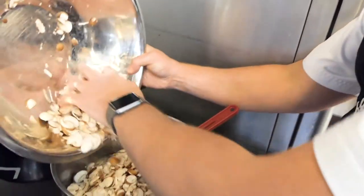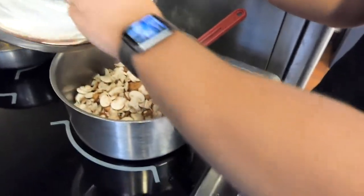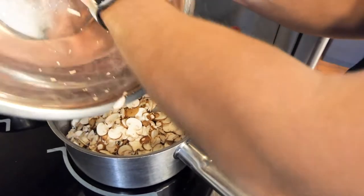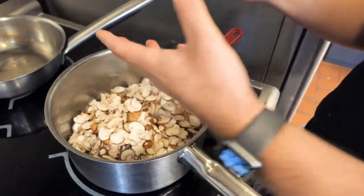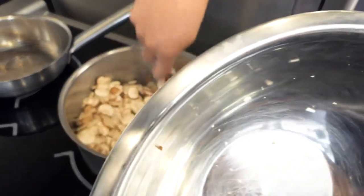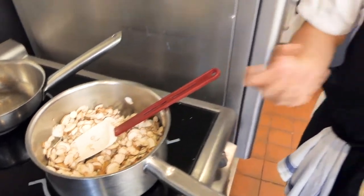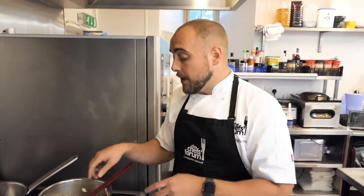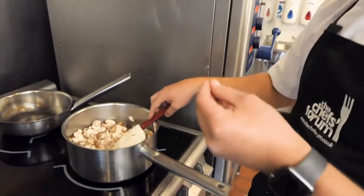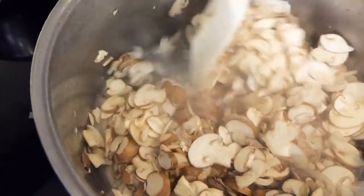Now we're going to add the chestnut mushrooms. Just like all other mushrooms — button, field — whenever cooking them, you're always going to have some water release from the mushrooms. We need to keep on stirring and, if there is any water, reduce it down slightly because we don't want that extra water in the dish. We want to sweat the mushrooms down until they're nice and dry so we can get a slight caramelisation on them to really bring in that lovely sweet, nutty flavour.